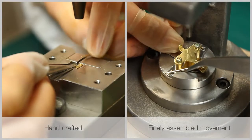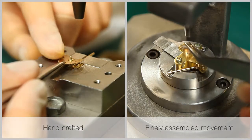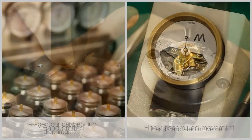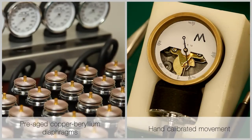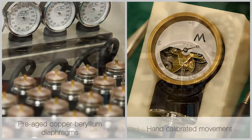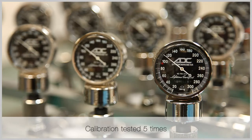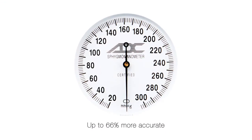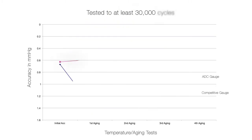ADC manometers were exclusively engineered for us by Nisei, Japan's leading and oldest manufacturer of pressure-sensitive instruments. ADC manometers exceed industry accuracy requirements by up to 66 percent and are built to endure.